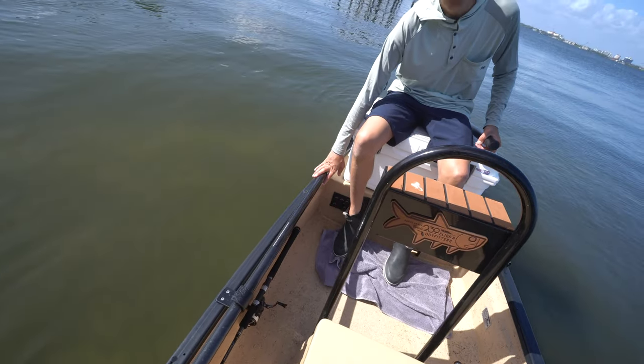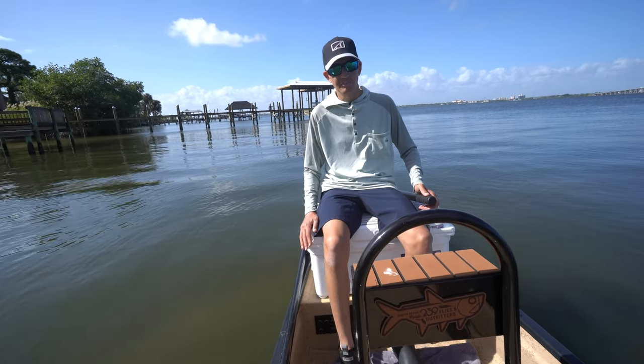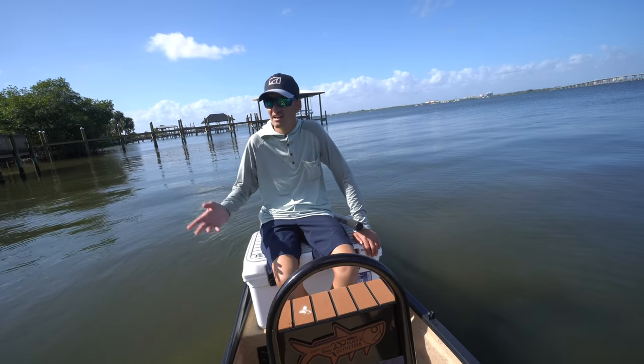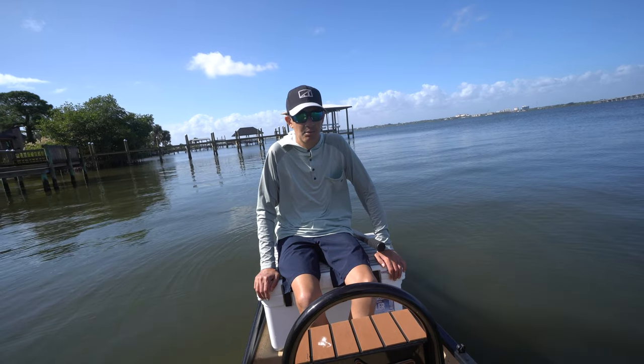Carbon Marine push pole — this is their 18-foot version, made out of carbon fiber, very light. I haven't quite got the technique of poling this boat correctly yet because today it's super windy and it's really the first time I've been poling since I was a kid.